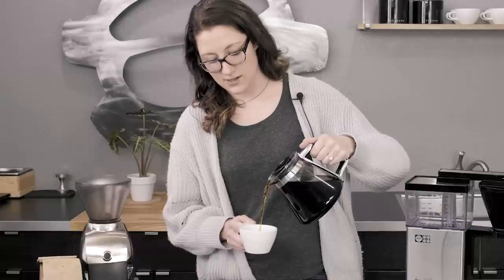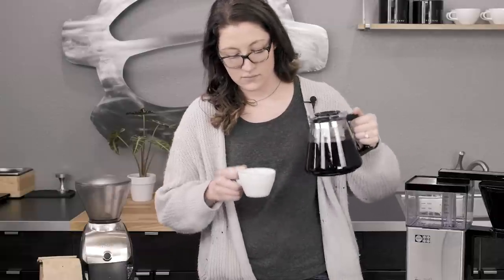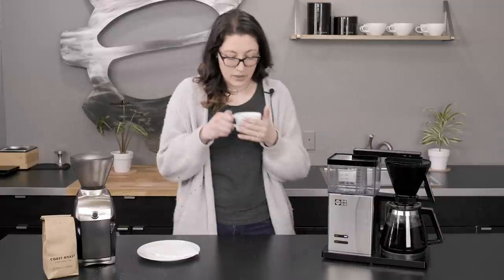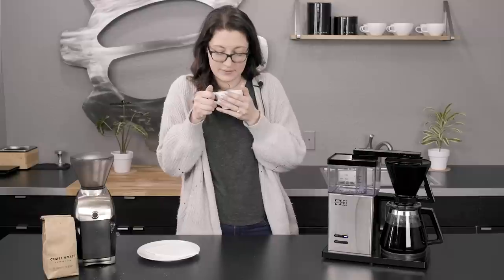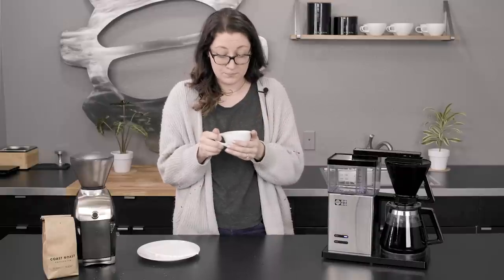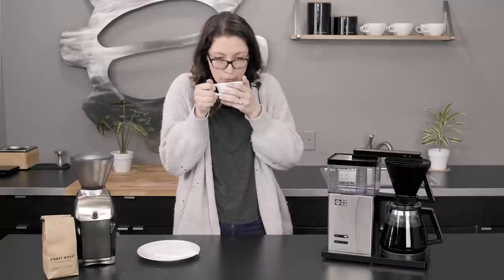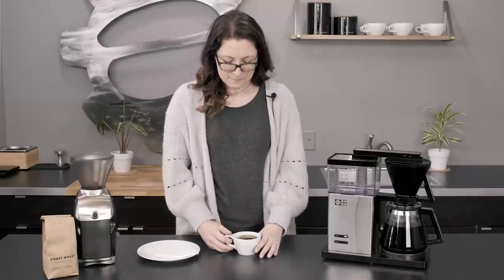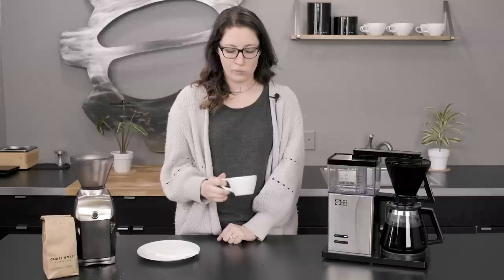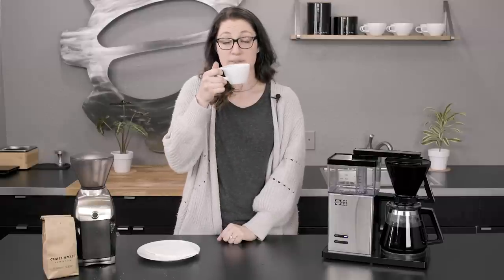Let's see how this did here. It smells pretty good. This is really hot, sorry. It's good. It's strong. It's got like a nice warm mouthfeel to it — more like a rich, kind of oaky flavor, I think. Chocolatey. It's good. This would be really good with breakfast.